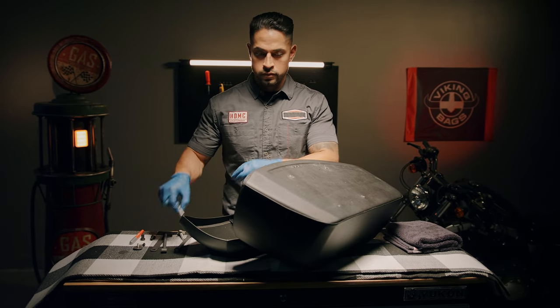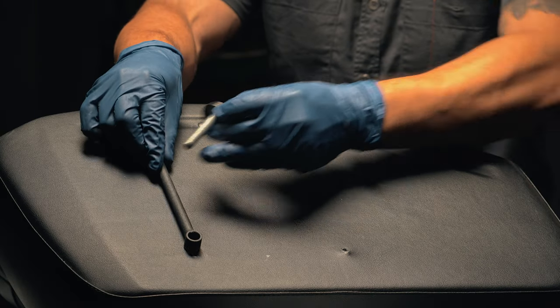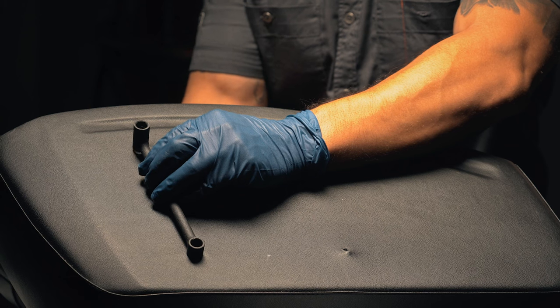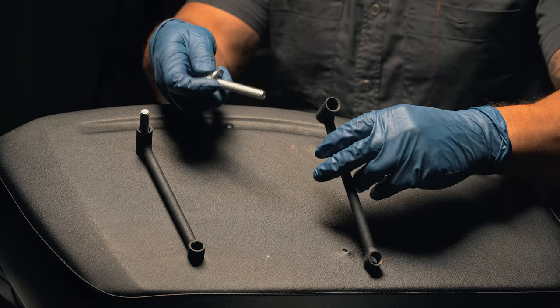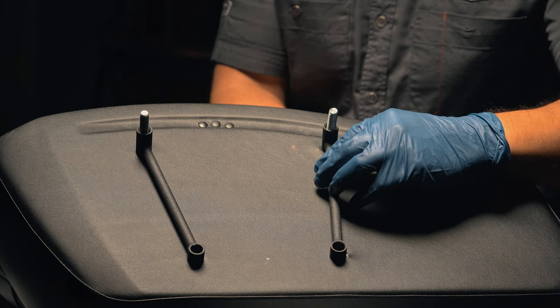Take a mounting fender bolt and a washer and pass it through the back of the bag, then through the long cylinder in the mounting upright. Repeat for the other top hole. Remember, the long end should be pointing away from the bag.